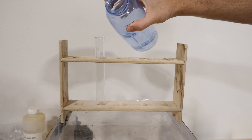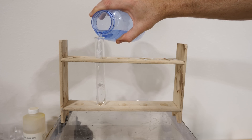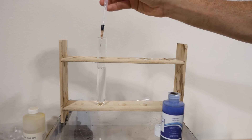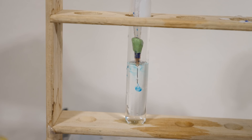Hey everyone, today I'm going to be showing you how to write in water. I have some water in this test tube here — let's try to write in it with this blue dye. Writing in liquid is tough. If you try to inject a dye into it, it just swirls around and changes the pattern that you're trying to make. You can see how I can try to inject this blue dye very carefully, but it doesn't work very well.